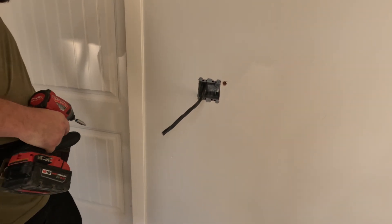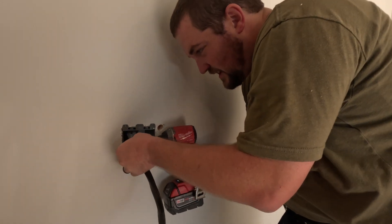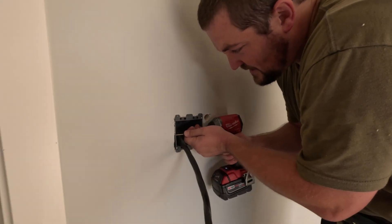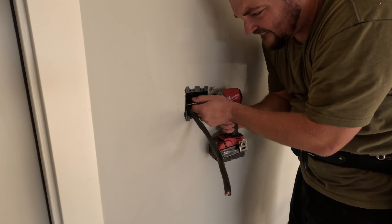The beautiful thing with a sheeted wall is you can plug in heavier cords. If you shoot a screw in right here it's extra strong, keeps it from wobbling out. If you get a really tight plug it helps a lot.